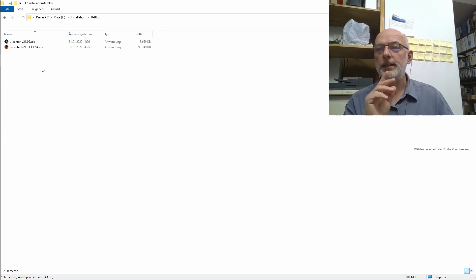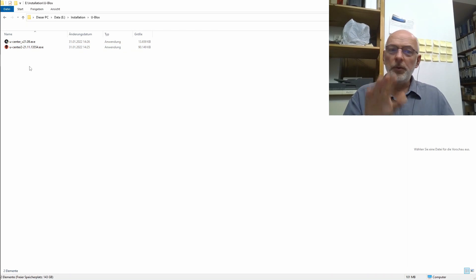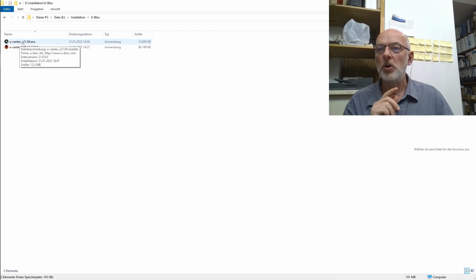Before we can use the u-center software we have to install it. Please note there is a u-center and a u-center 2. The u-center 2 did not work for me with that old NEO-M8N chip, so we are using u-center, version 21.09.